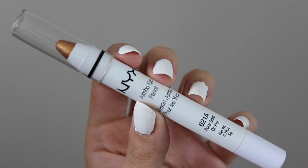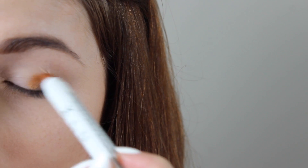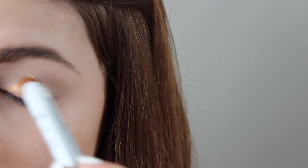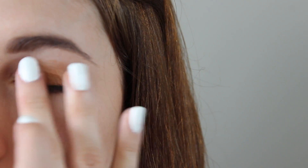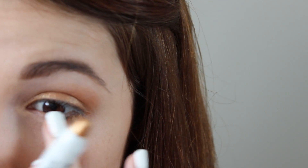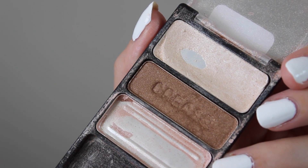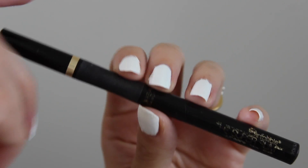This NYC Jumbo Eye Pencil is a new color for me and I absolutely love it. I think it's just the perfect color for summer — it's so bright and shimmery. But these things do tend to crease a little bit, so I would apply it to your eye and then blend it out with your finger a little bit. This will ensure that your eyeshadow won't crease throughout the day. And I always like to highlight the inner corner of my eyes, so I'm using a white shimmery shadow to do that.